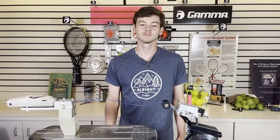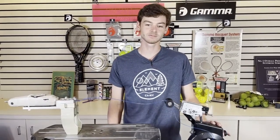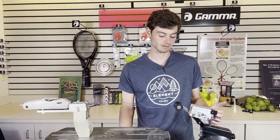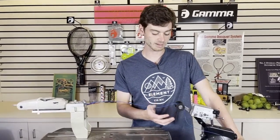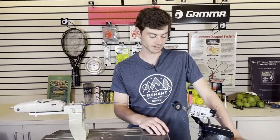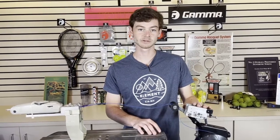Hello, my name is Ewan. I'm the string machine technician for Gamma Sports and today I'm doing a second video in a series on machine tune-ups and maintenance tips. What I'm going to be doing today is an in-depth spring tensioner calibration tutorial with some additional tips and tricks for getting your tensioner properly calibrated.